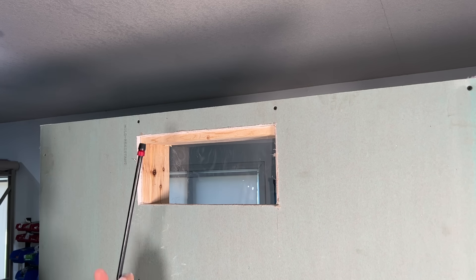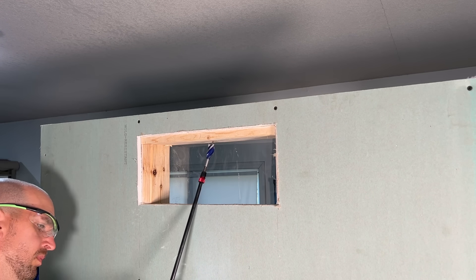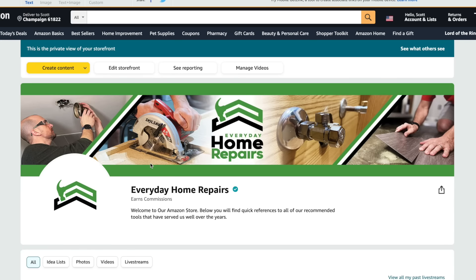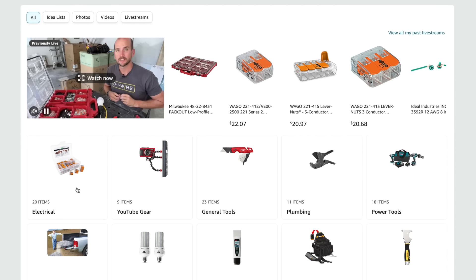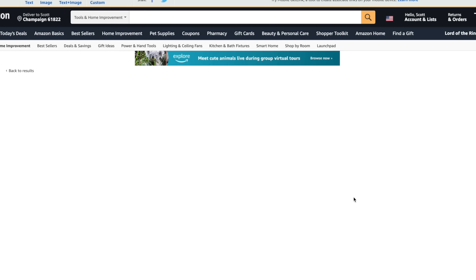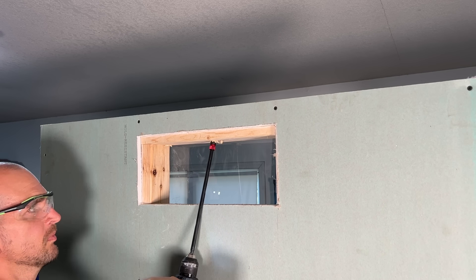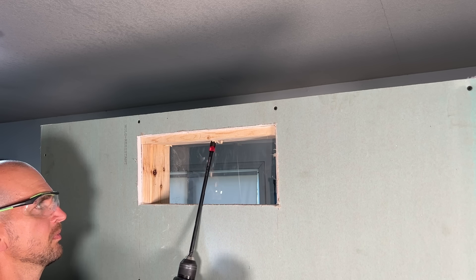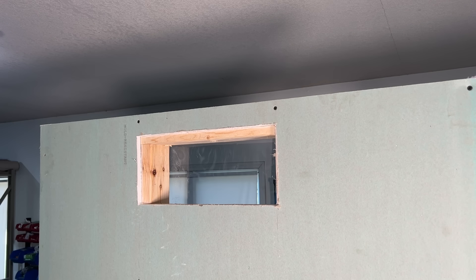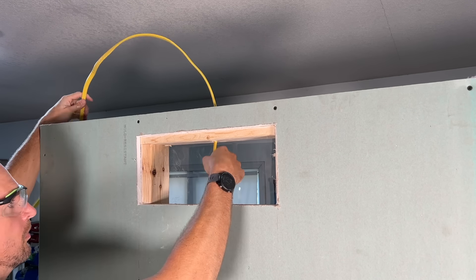Now I'm going to use an Irwin Speedbore 3¼-inch bit and a 12-inch Diablo extension. You can find a link below this video in our Amazon store — in the electrical section you'll find these Irwin Speedbore bits, which are awesome for this application. That will make quick work of that double top plate: just back it up, clear it out, and punch through. It really is that easy. Then you run your Romex through and you have a lot more open access to pull that wire in.